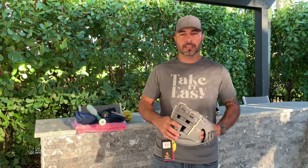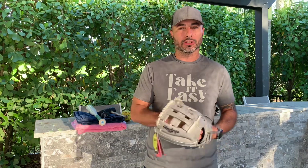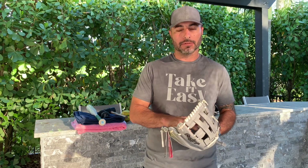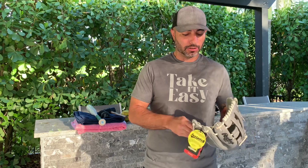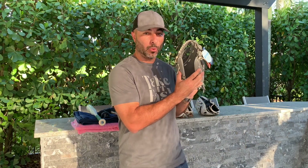Hello everyone and welcome back to the channel. Today I'm going to be showing you how to break in a glove in about 24 hours, kind of tailored to the softball. The pocket is going to have to be a little wider for that ball to fit in there snugly, and also probably going to have to get it to close more squarely so that the glove can wrap around the ball.